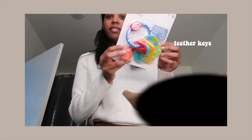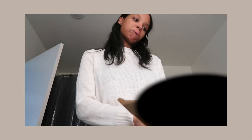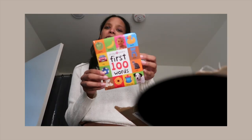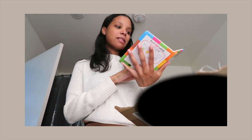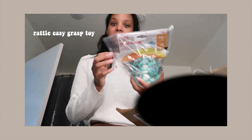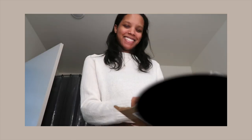Got another package. We have the little tethered teething rings — cute! Good Night Moon, The First 100 Words. Oh, I can't wait to read to my little boy, it's crazy. And then a rattle ball — cute! Thanks guys, it's so sweet.